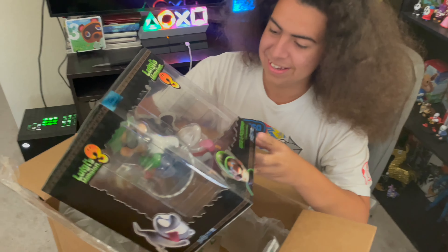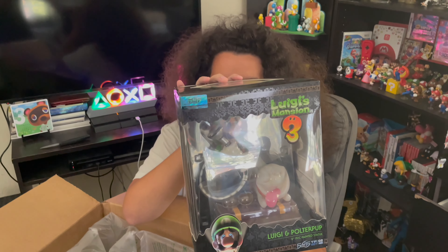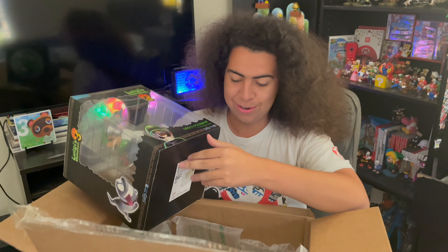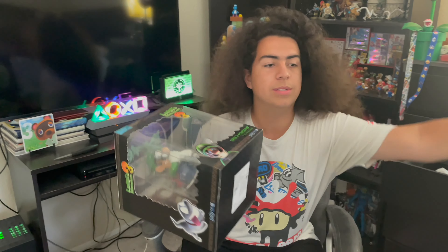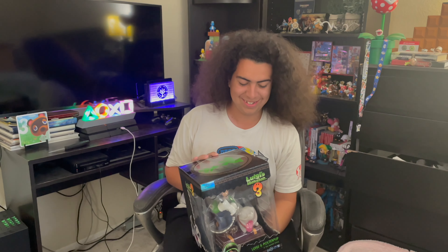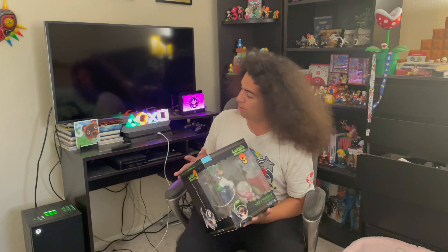Luigi's Mansion! I mean that's the same thing as Mario, but oh my god. We got the First Four Figures Luigi's Mansion statue! Thank you Smooth Neck. If you guys don't know, it's my 17th birthday. I'm so hyped — I've been wanting this for a long time.